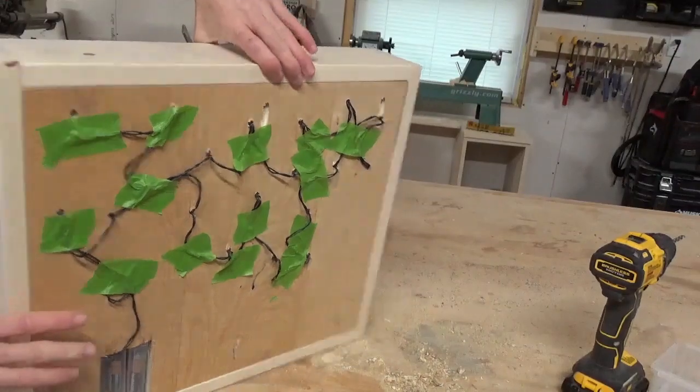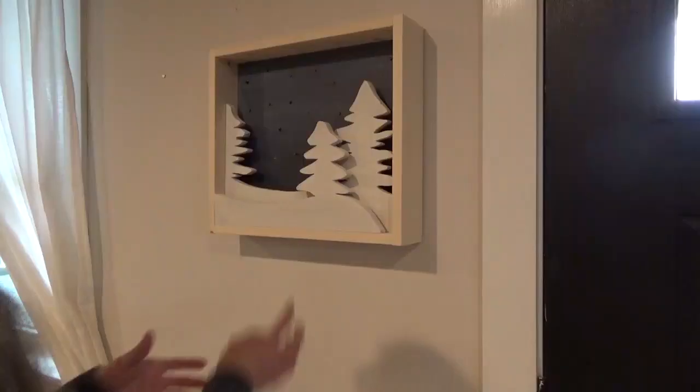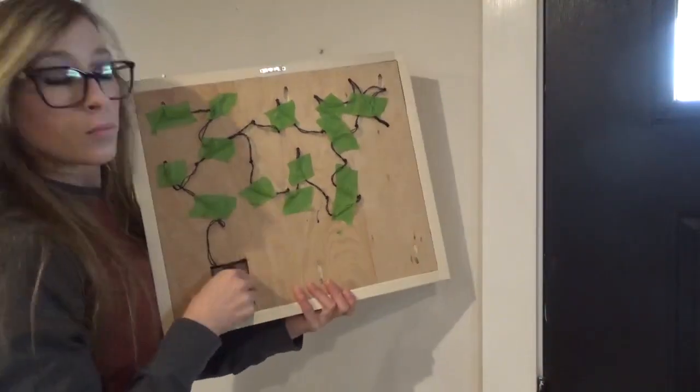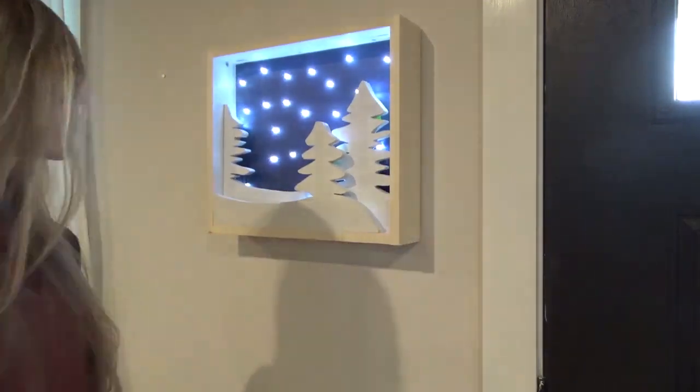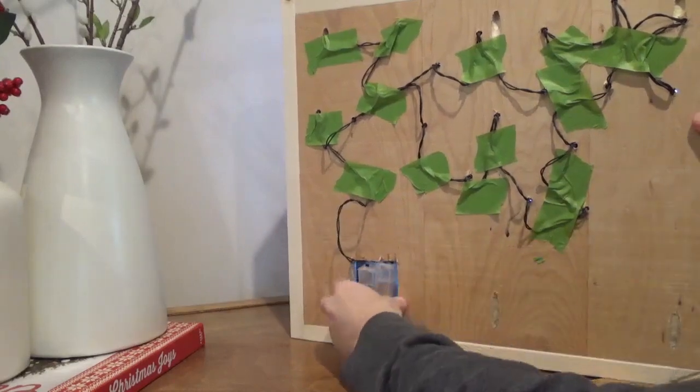If you wanted to hang this on your wall, you can use one of those sawtooth hangers on the back side so that you can easily remove it from the wall, flip the switches, and then hang it back in place. But I kind of like mine sitting on a console table — I can just turn it around, flip the switches, and stick the packs back into the little cubby and enjoy the lights.